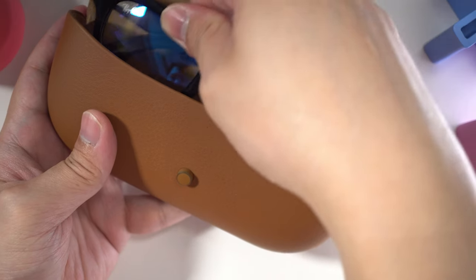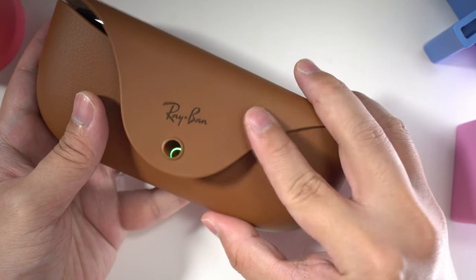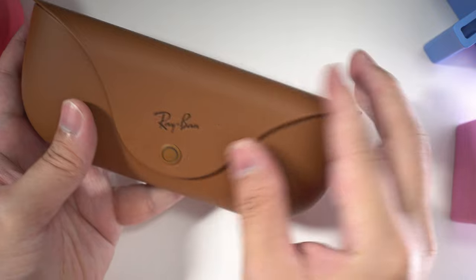Right now, my biggest issue with the Ray-Ban Meta is its battery life. I shoot lots of videos on it, most of them at a 1-minute length, and every minute of video sucks around 10% of battery. If you listen to audio, you can expect it to be empty in a couple of hours, so its battery life is not too great. The case provides 7 more charges, which is quite generous, but I just hope that the glasses themselves could have lasted longer so I don't actually have to take the case with me.